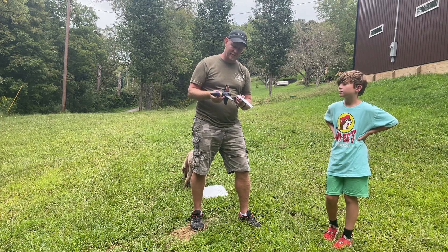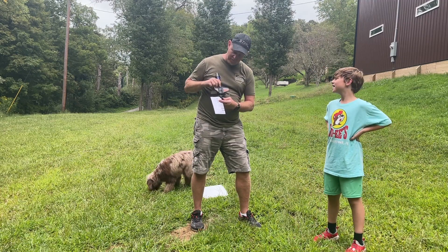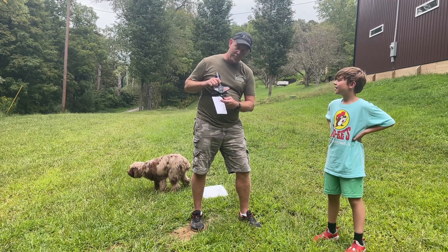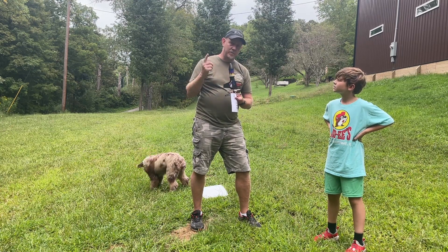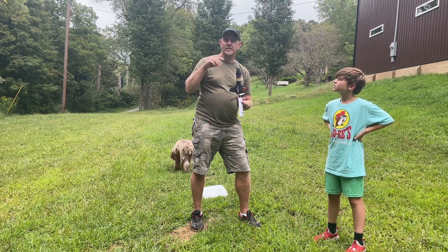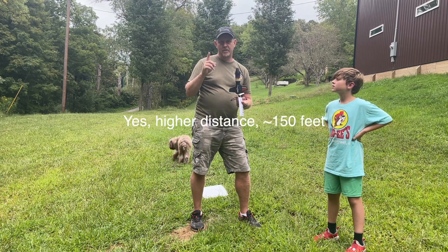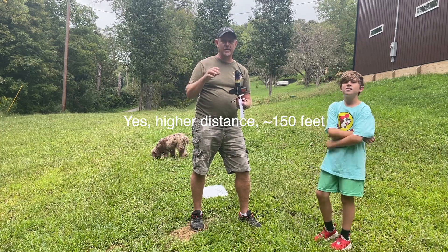We've done it once — it's pretty cool. I'm gonna let Dylan drive it. There's an on/off button and then a button you can push once or twice. I think once it spins for four seconds and then launches, and twice gives you a longer chance. I'm not sure if twice actually gives you a higher distance or just more time to get away from it.